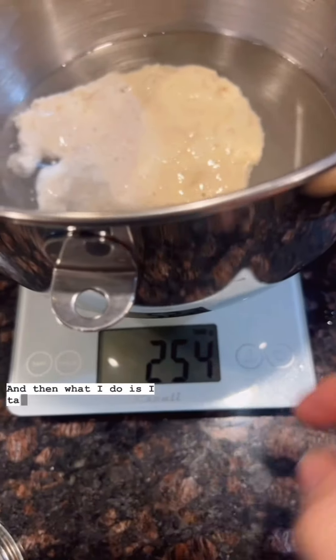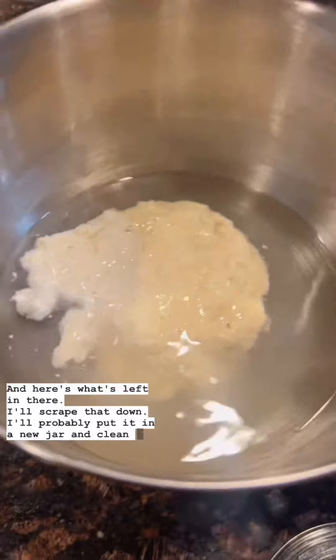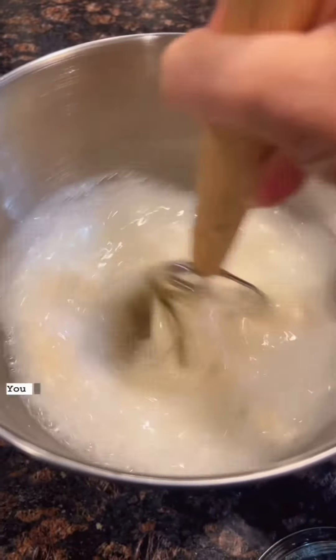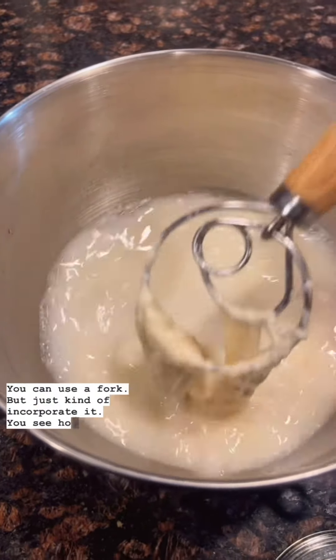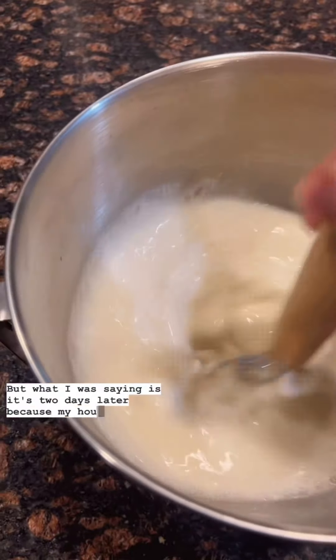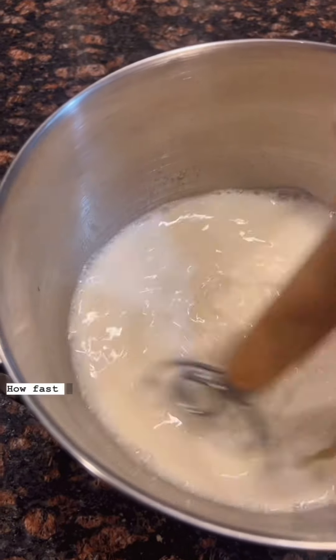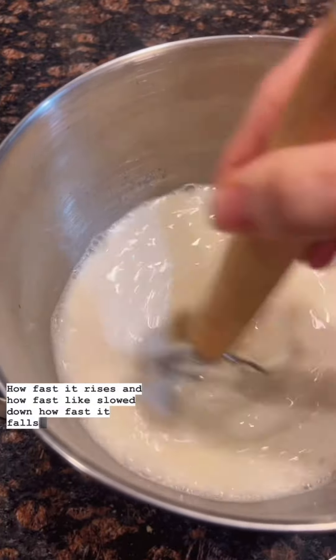I did a little extra with my starter — I don't mind. I take it off my scale and dough-whisk it to incorporate it. You can use a fork. See how stretchy that starter is? Because my house is so cold, it's slowed how fast it gets hungry, how fast it rises, and how fast it falls.